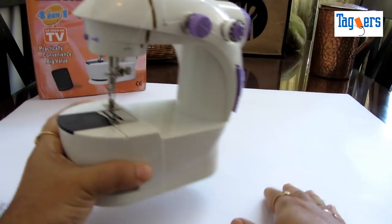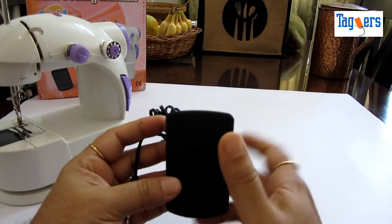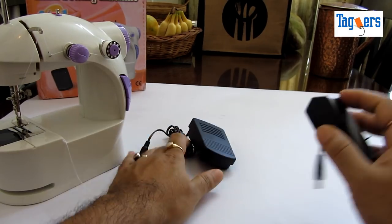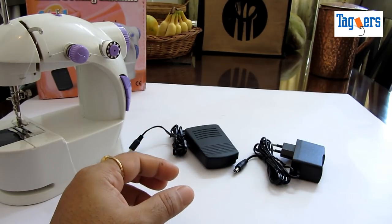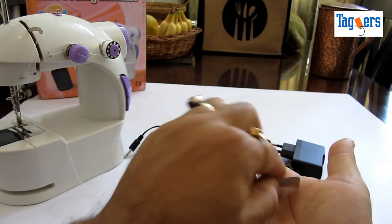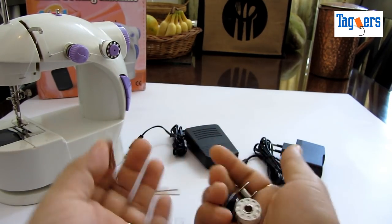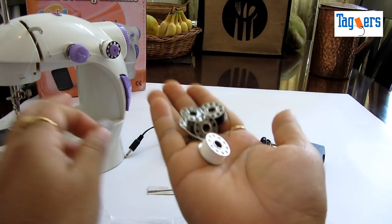Let me keep this aside for a moment and show you what other accessories you get. You get a foot pedal along with the machine — this is the foot pedal, quite decent in terms of quality. You also get an adapter, and along with that you get extra accessories like an extra needle and extra four bobbins, along with the ones already fixed in the machine.